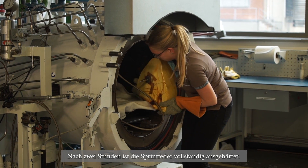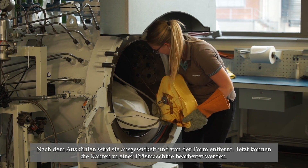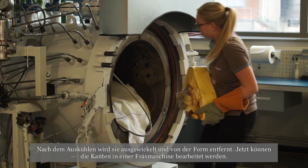After two hours, the running blade is completely hardened. It's left to cool, unwrapped and removed from the mold, ready to be cut to shape on a milling machine.